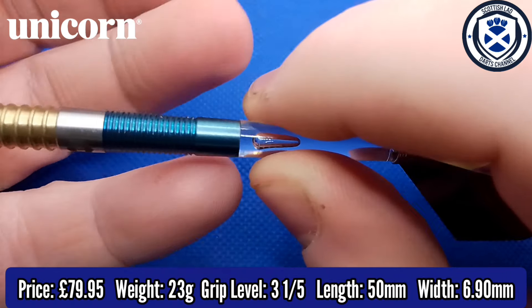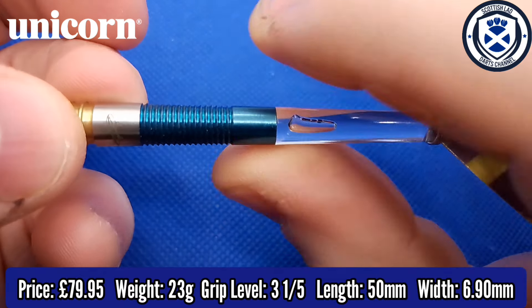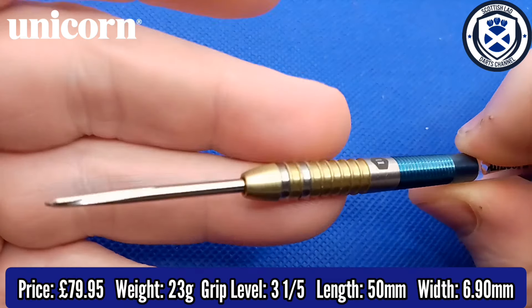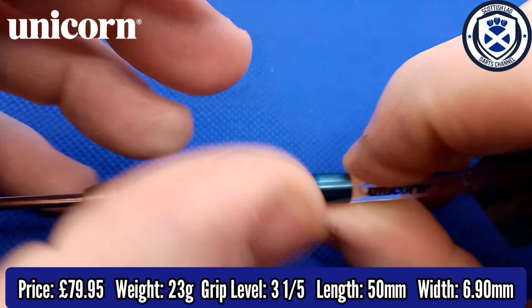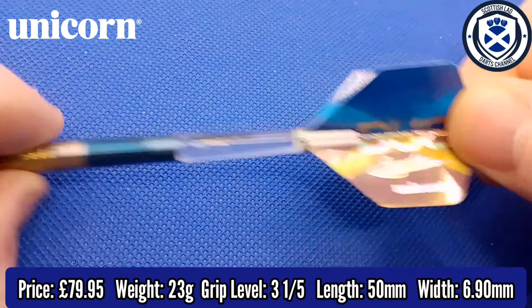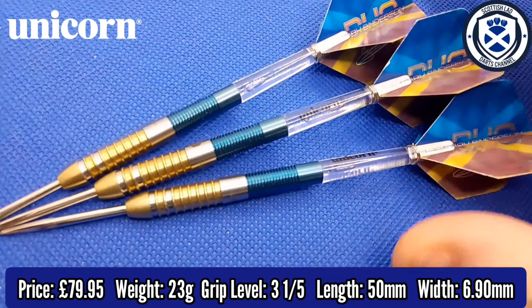Then at the back, we have a very mild razor grip with the blue titanium coating, which doesn't appear as grippy as it looks, to be fair. We have the volute points with that groove which helps the dart stay in the board. The Gripper 4 stems are transparent — I would have preferred the two-tone, the clear and blue — and the Gary Anderson dual flights.